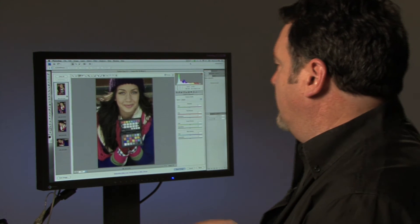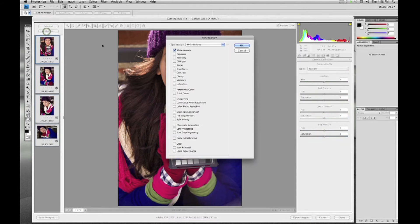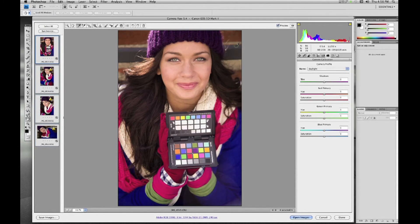Now let's use the enhancement target to warm up the skin tones a bit. Here's my image with the enhancement target. Selecting my white balance picker, I'm going to move over to the warming patch and apply a warming to the skin tones. I like what this has done. I'll then select all, click Synchronize, click OK, and now all of my images have the correct warming patch applied to them with just one click — and our editing is done.